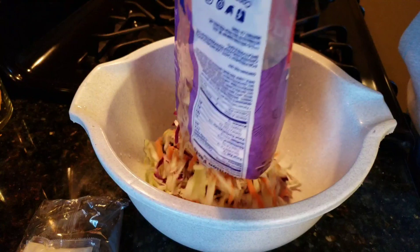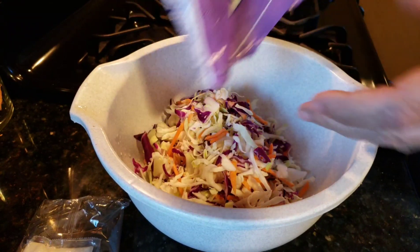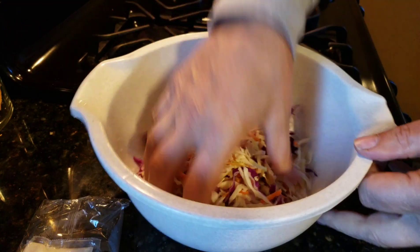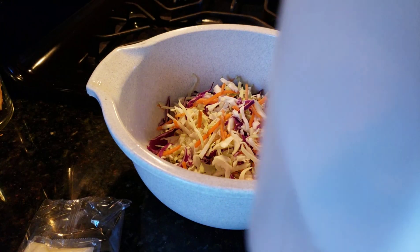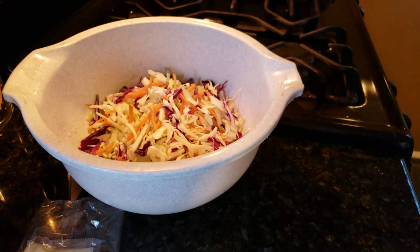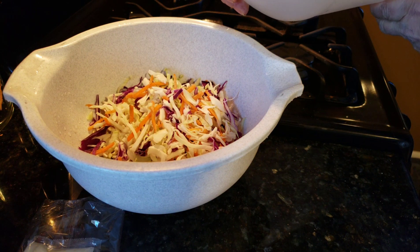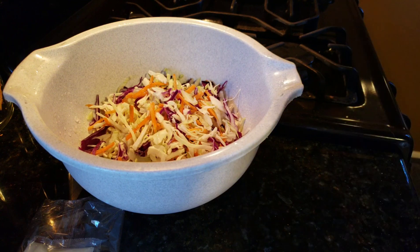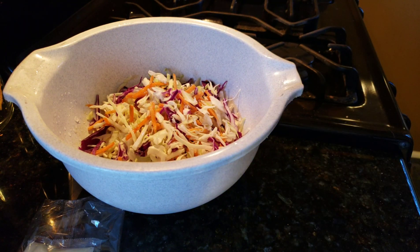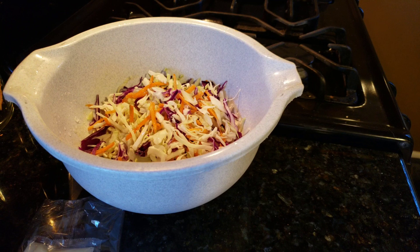So you got your cabbages and your carrots, get that in a bowl. Basically I only add a couple of ingredients to this sucker: the first one obviously being real mayonnaise and a lot of it, also a little distilled vinegar, some sugar and some spices, and that's it.